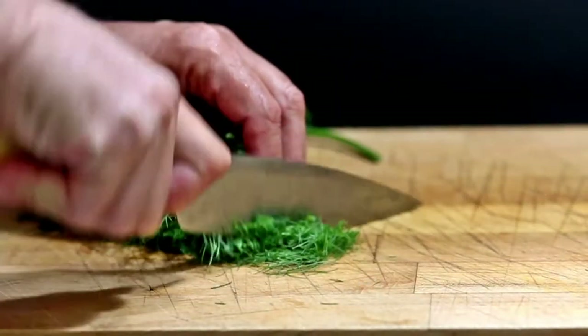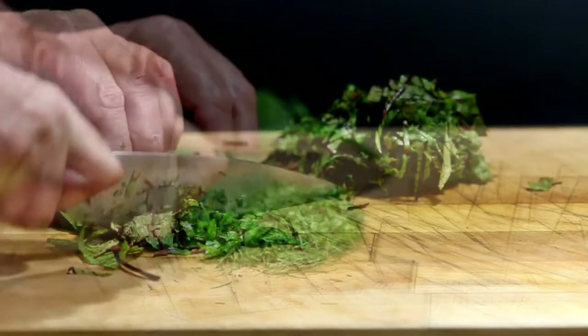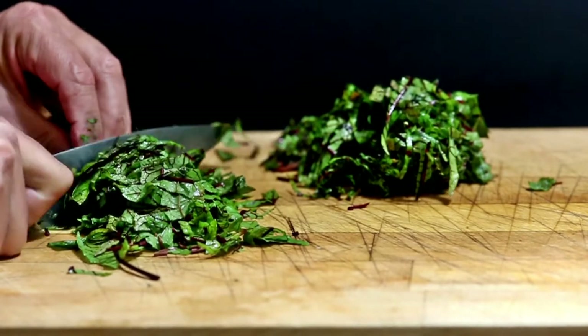I like to take the fennel fronds and chop them up and add them as well, along with about two ounces of fresh sorrel or two ounces of baby spinach. All right, we've assembled all of our ingredients. Are you guys ready to get cooking?